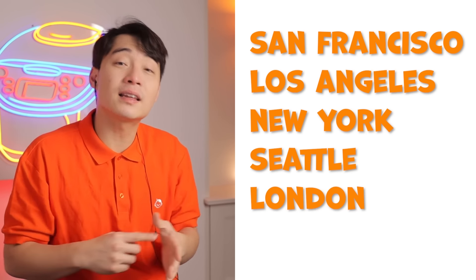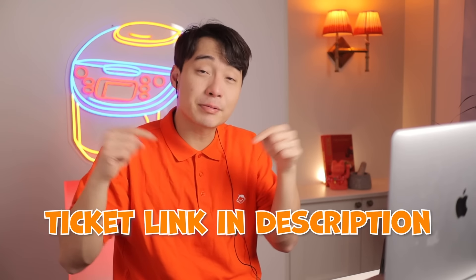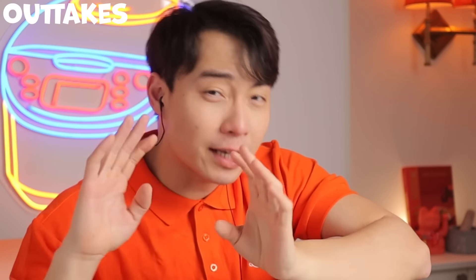Before we go to the blooper, due to phenomenal demand we're adding a few extra shows to me and Nephew Nigel's stand-up tour. Uncle Roger feels so happy — many of you want to see me live. So we've got extra shows in San Francisco, LA, New York, Seattle, London, and Amsterdam. Link in description — go click and buy. Unless you're Auntie Esther, then of course Uncle Roger is getting you a free ticket. Spank the subscribe button now, otherwise Uncle Roger will come spank you.